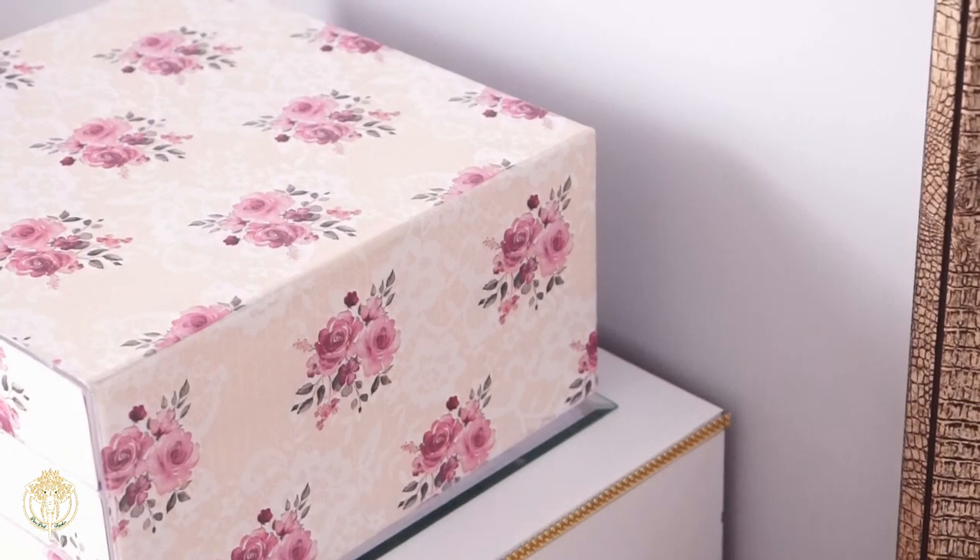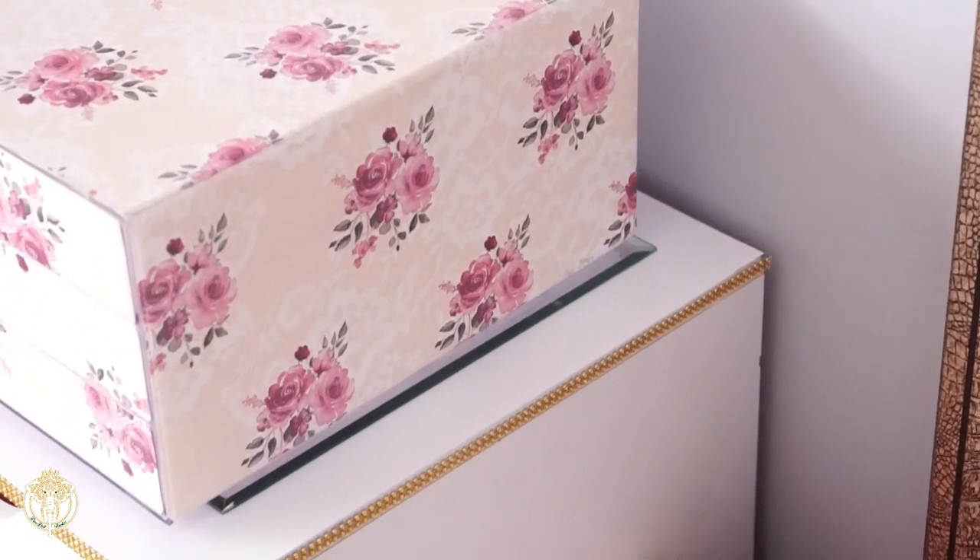I'm showing you a clip of me applying the matte Mod Podge to the organizer prior to applying the gift wrap. It really isn't that long or time consuming — everything tends to dry really quickly and you just want to make sure you're always moving on to the next step.